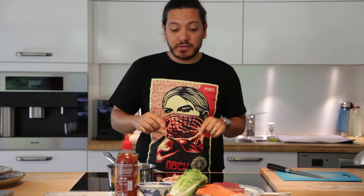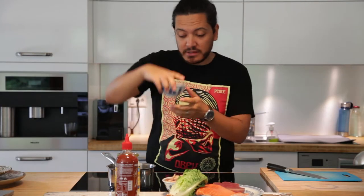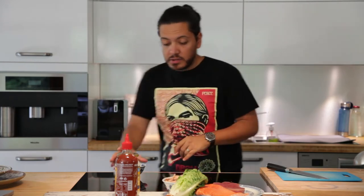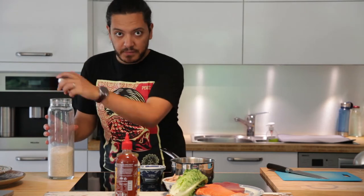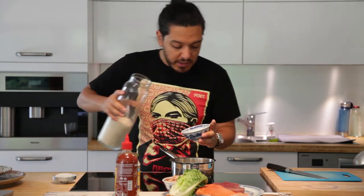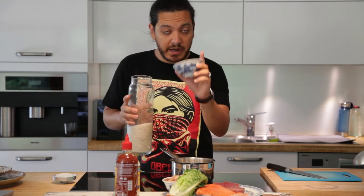Alright guys, we are going to start with our rice. We are going to wash our rice. This is very very important for sushi rice because if we don't do this, it's going to be very sticky and not going to be very good. This is for two people, so I want to put in two of this. The ratio is going to be one rice and one and a half water.